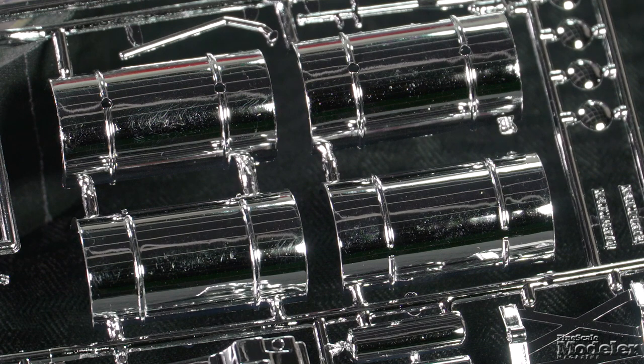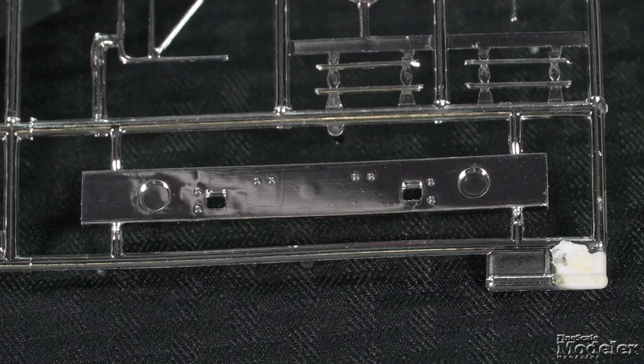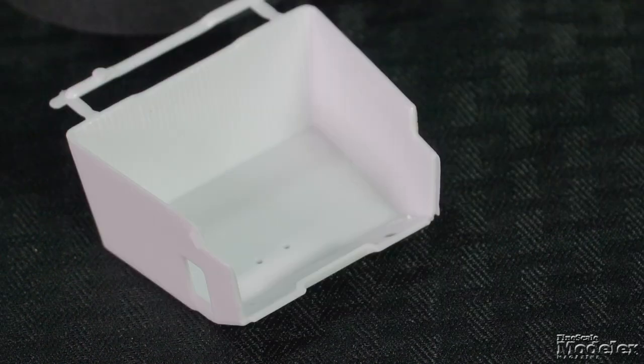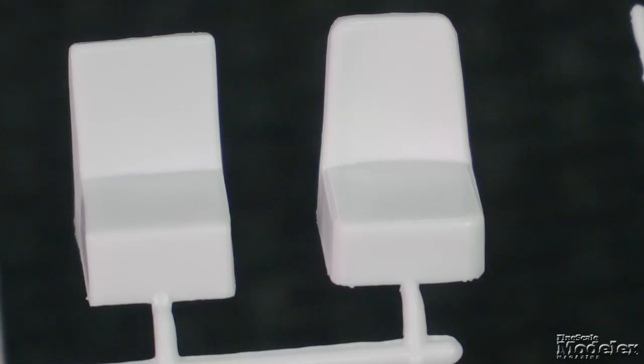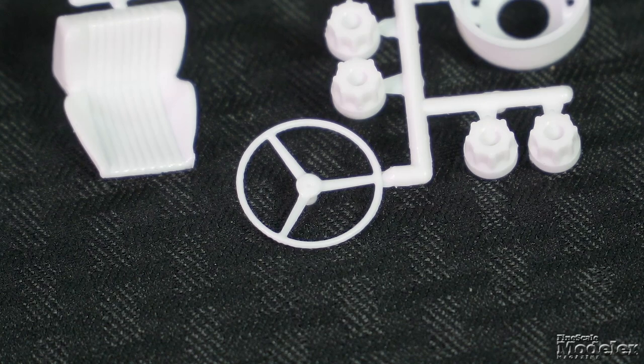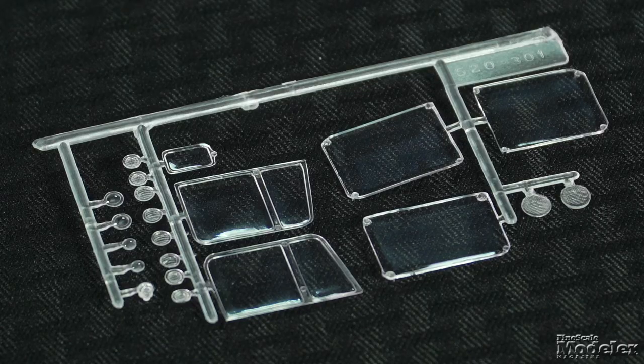Other details on the frame include chrome-plated fuel and water tanks, front bumper, and the battery box. To detail the cab interior tub, the kit provides a firewall, passenger and driver seats, dashboard, shifters, pedals, and steering wheel. Each cab window is separate. The clear tree also supplies headlight lenses.